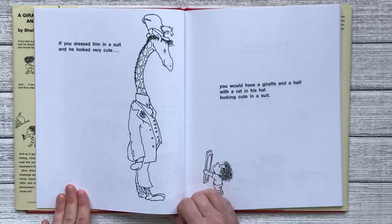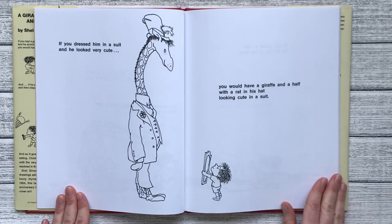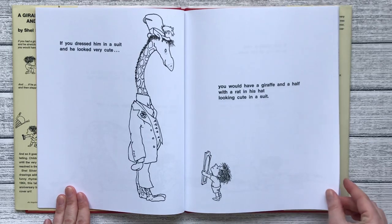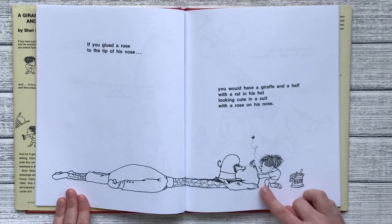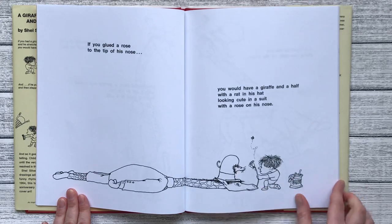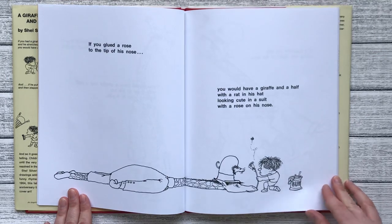If you dressed him in a suit and he looked very cute, you would have a giraffe and a half with a rat in his hat looking cute in a suit. If you glued a rose to the tip of his nose, you would have a giraffe and a half with a rat in his hat looking cute in a suit with a rose on his nose.